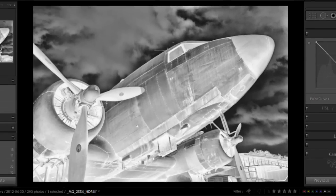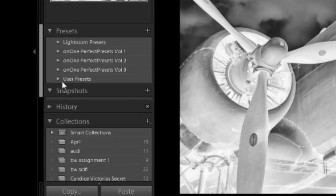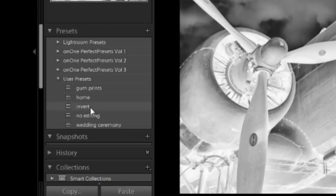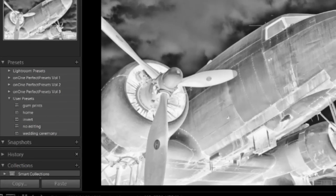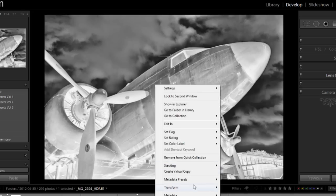I usually save this as a preset — I have one called 'invert' set up for this. Once we're done with that, we've got to reverse it horizontally, because when we print it, it'll be backwards. If there are any words in the image it might matter. For the sake of this project, we'll go ahead and flip it: right-click, transform, flip horizontal.